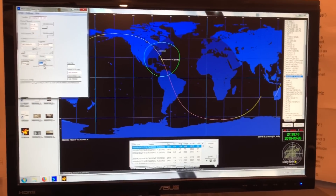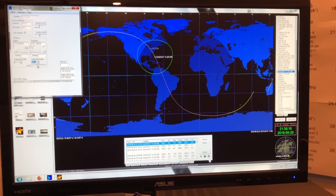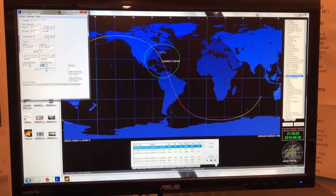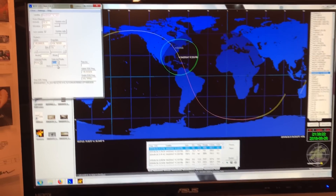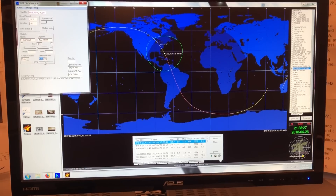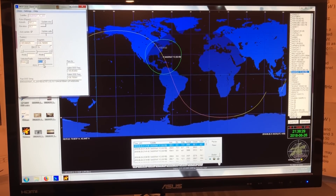Orbitron is a somewhat outdated program. I guess there's probably some way to upload TLEs into it for the latest satellites. But this was pretty simple to get to work, and I had used this before when I just did stuff by hand.